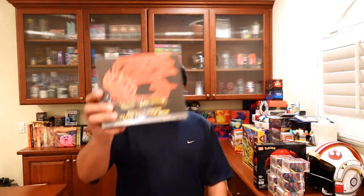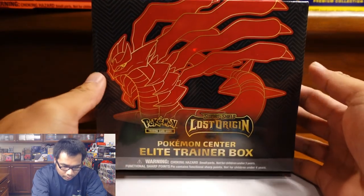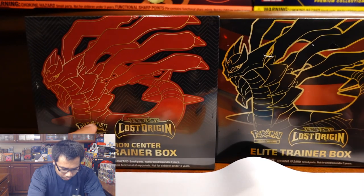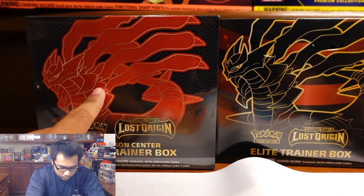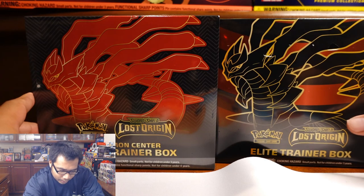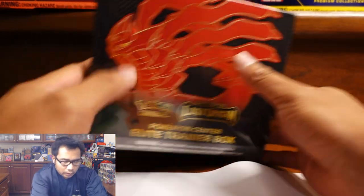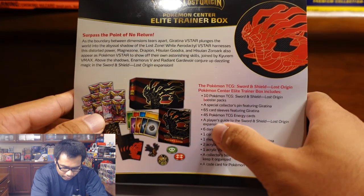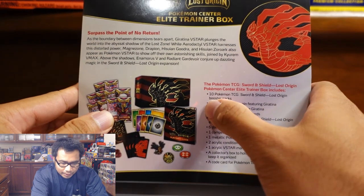Welcome back guys, we have the Pokemon Center Elite Trainer Box for Lost Origin. Let's see if it stacks up against the normal Elite Trainer Boxes. Here it is — the Pokemon Center Elite Trainer Box. To give you a reference, here is the normal one. It looks like they kind of reversed the colors; the Pokemon Center one is more red and yellow.